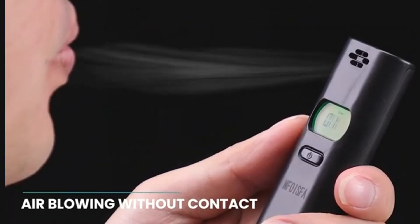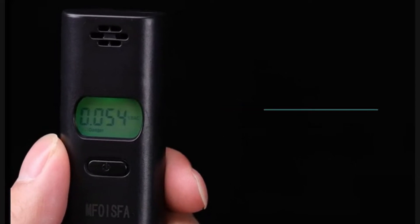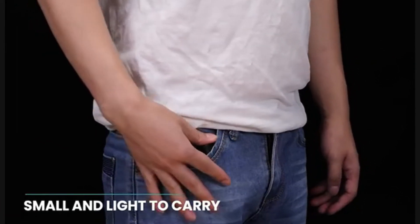Energy saving and automatic shutdown function. MFoysfa breath alcohol tester is powered by 2x AAA batteries, not included.